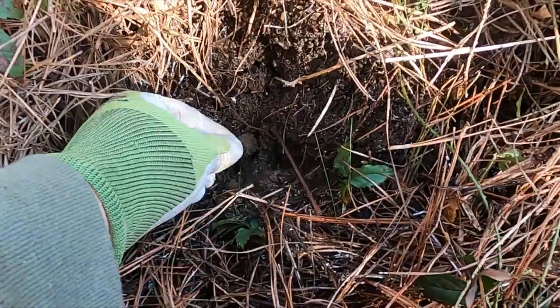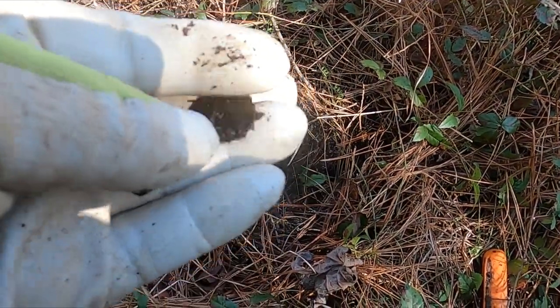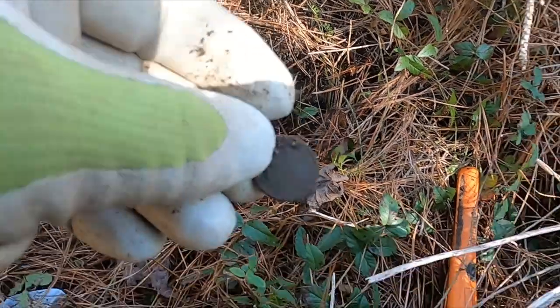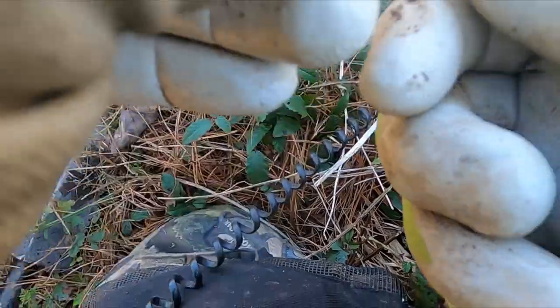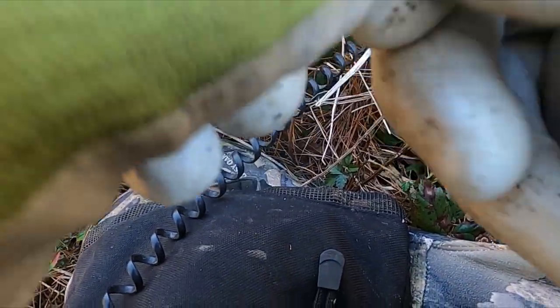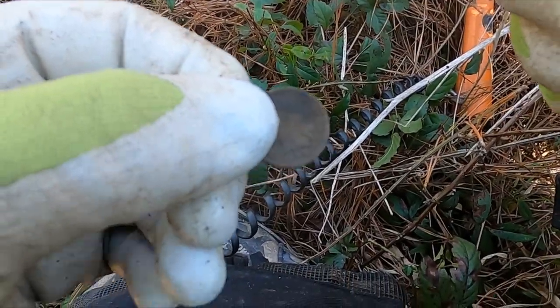I think I got a coin in the hole. Yeah - looks like another Indian head. I found one real close to here just last night. Let's see if I can get a date. I'm not 100% sure, but I think it's the same date as last night - 1899.